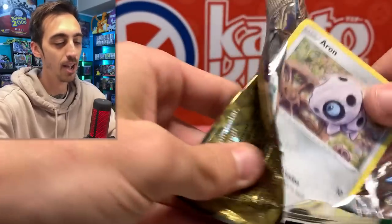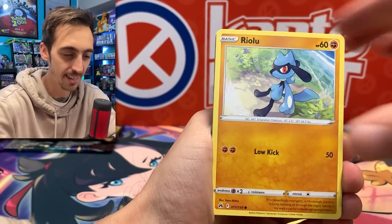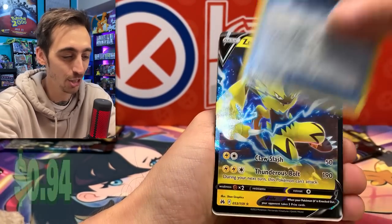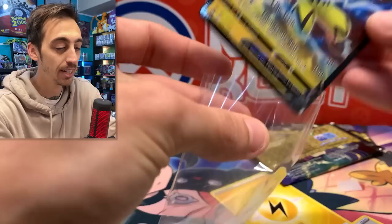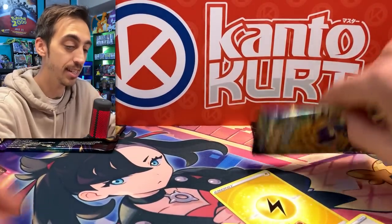So far, who had the double Charizard pack? I think it was Rillaboom that's winning the day. We got Scyther, Poké Ball, Trekking Shoes, and Zeraora V — already got that one in there. Just to get a pull instead of nothing, it's always a great feeling.